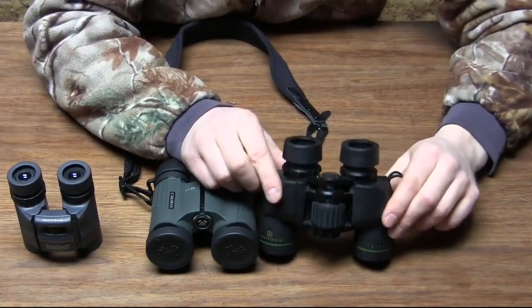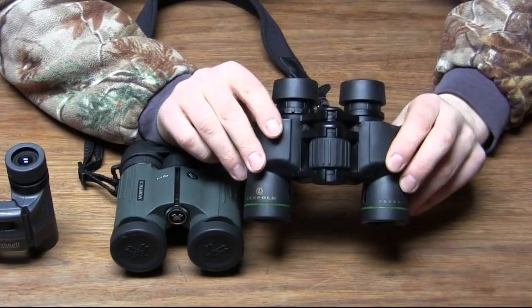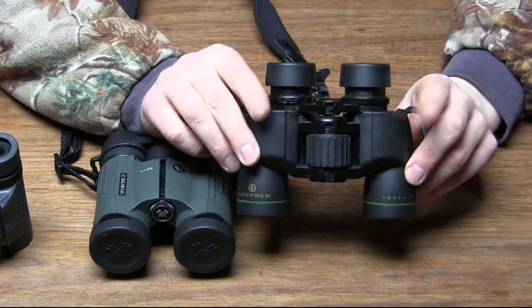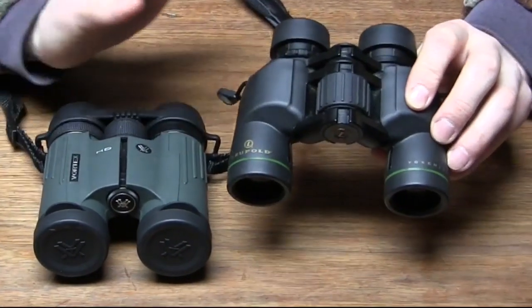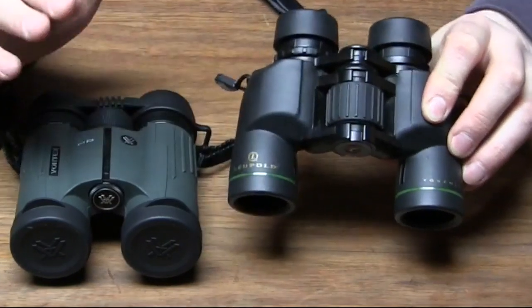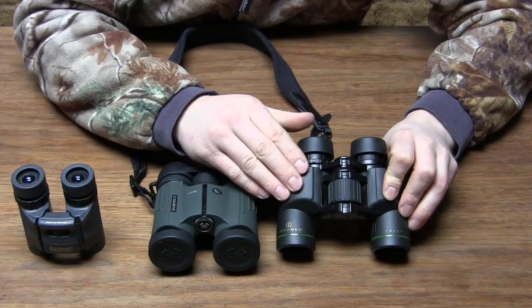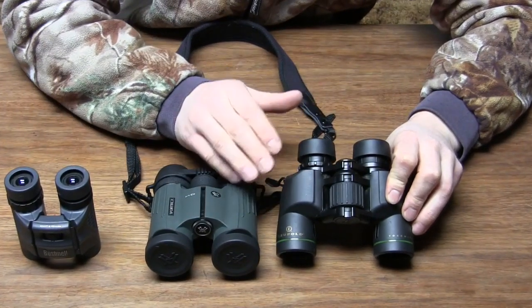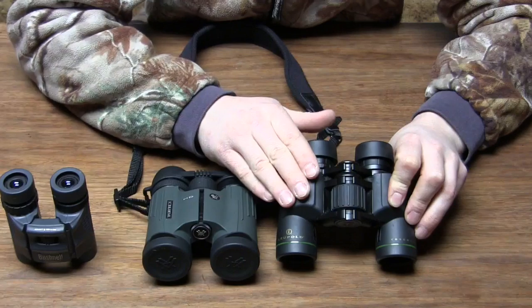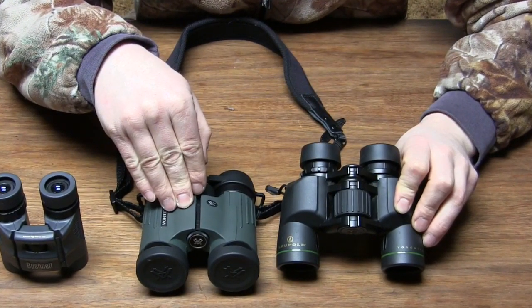Right here we have some Leupold 6x30s. They're the Yosemite version, and these are an excellent pair of binoculars for $80. They let in a ton of light, and if you're comparing this Vortex to this Leupold, I can take both of these out in low light conditions and this $80 pair of binoculars looks just as crisp as this $600 pair of binoculars.